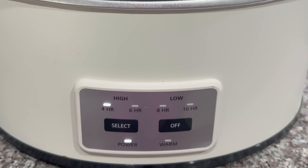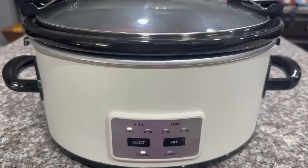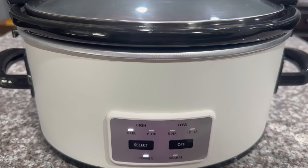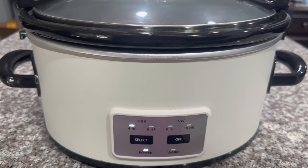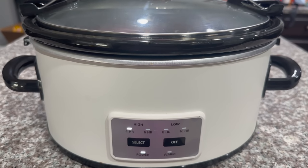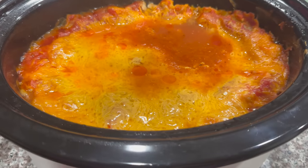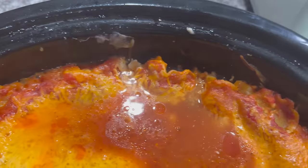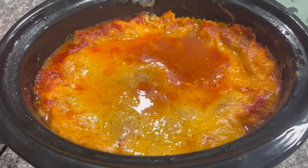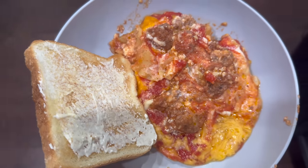Put it on high for three to four hours — you'll have to come back and check on it. You could also probably cook it on low for about six hours. It's been four hours and I think it's done just by looking at the edges. Here is my finished plate and it looks so delicious — I'm about to dig in!